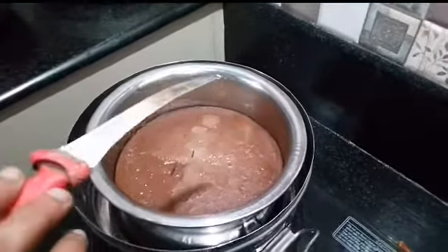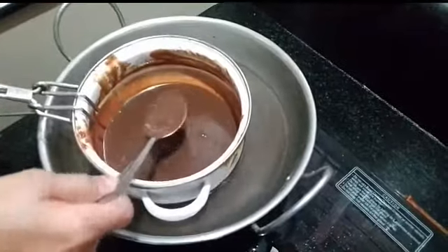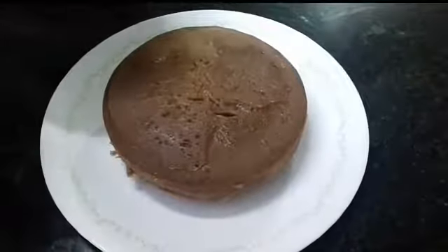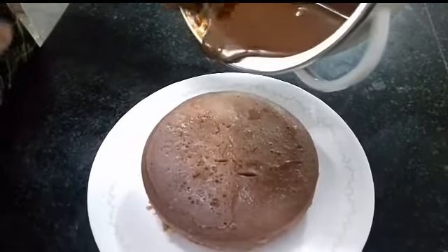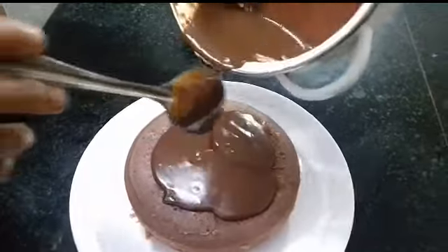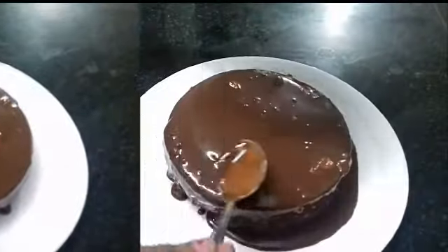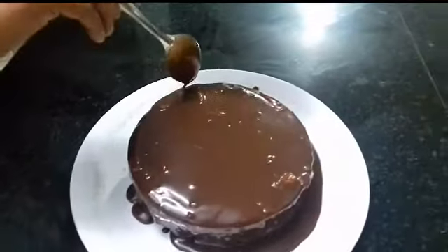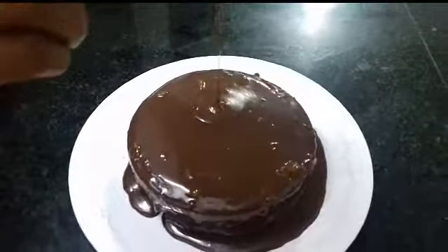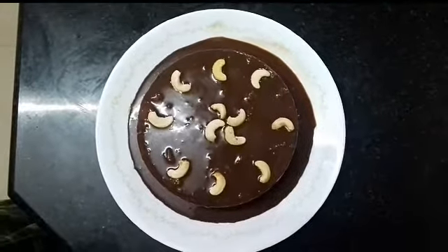No, 1-2-3 minutes. Then we will melt the cake and spread the cake. We will decorate with dry foods and nuts. We are going to put it in the freezer.